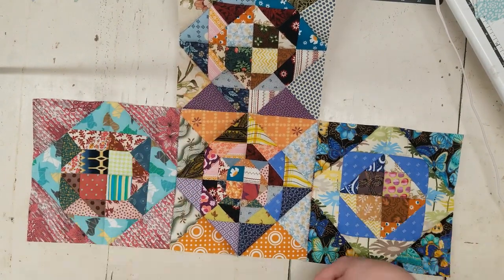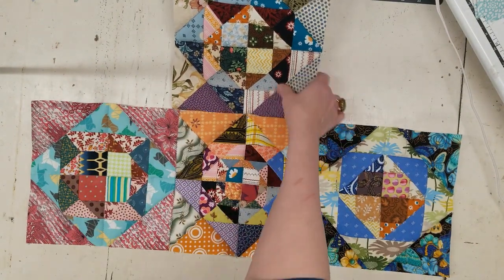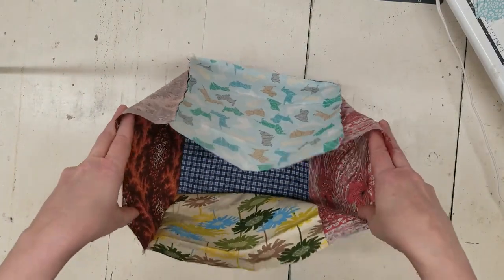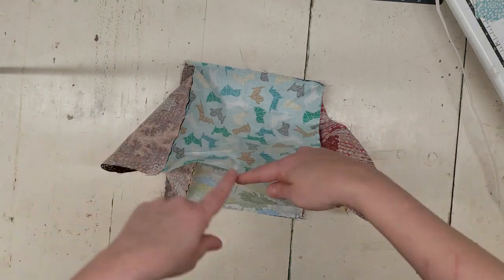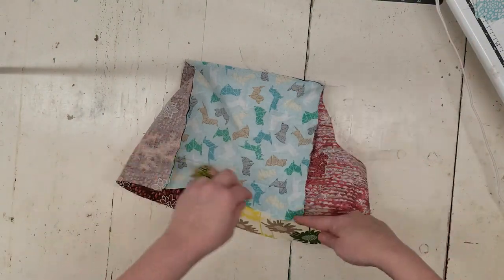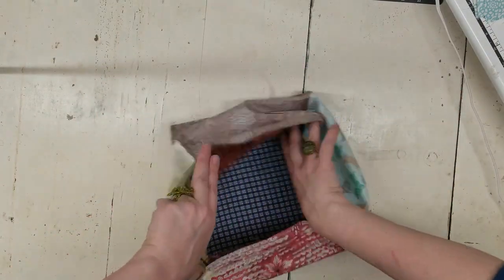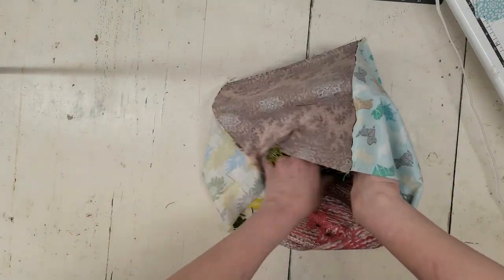I actually did the lining separately so I could show you — same exact method. I started with three in the middle, created another three, and then sewed the sides together. This is what the lining ended up looking like when complete.